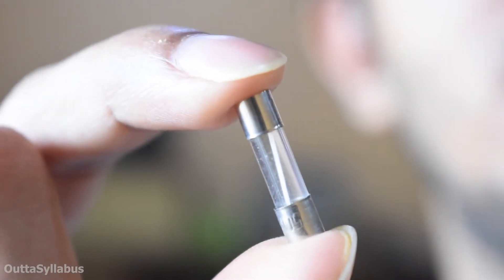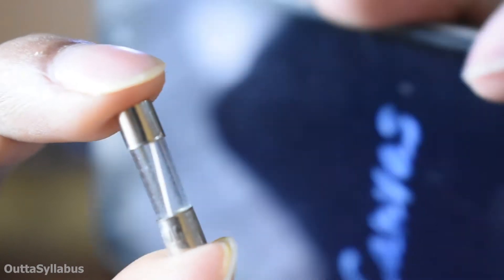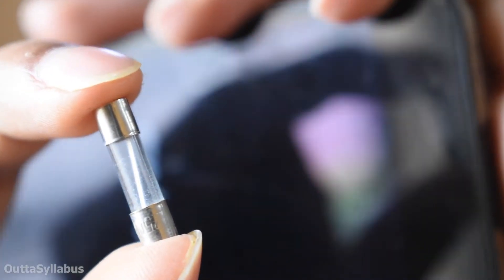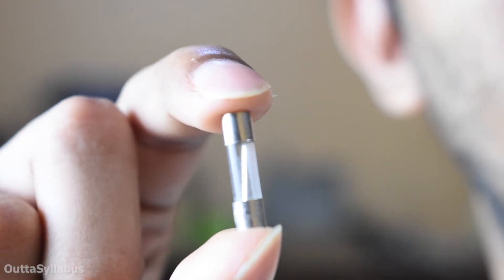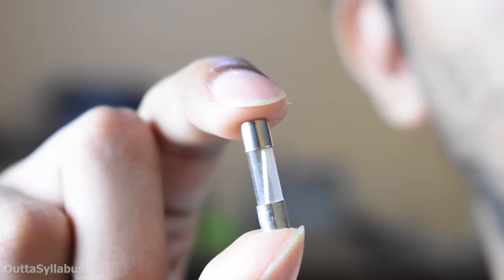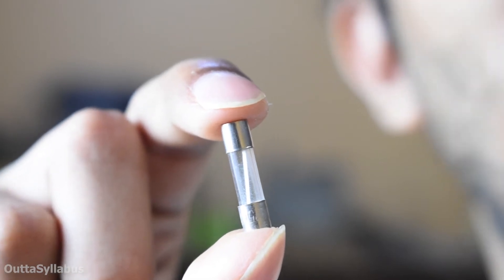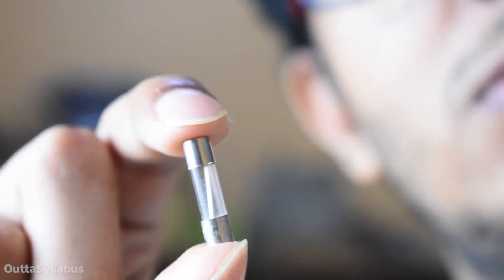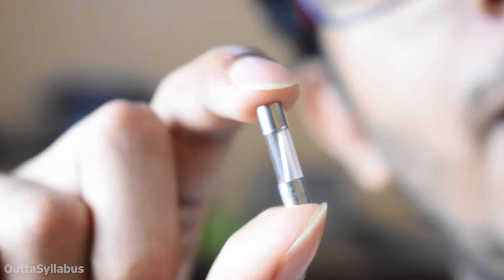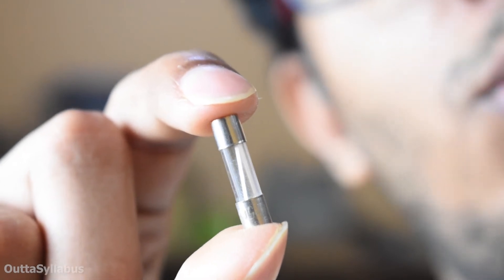You know what slow fuses are? Inside the capsule you can see a thick strand of metal. When over-current passes through it, the metal strand melts slowly — that's why this is called a slow fuse.